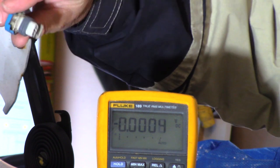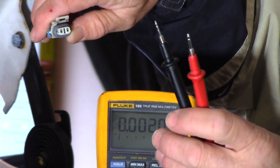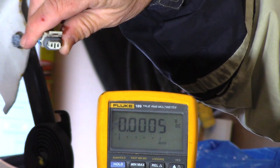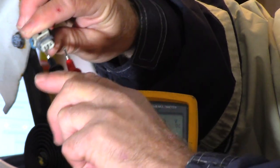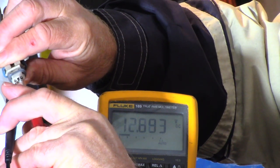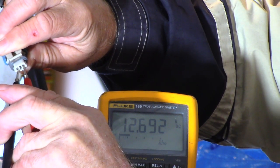First, we want to test to make sure we've got 12 volts at the connector. Without power here, that would of course explain why the light doesn't work. Vehicles are a 12-volt negative ground system, so you can put your negative lead on the vehicle frame anywhere that's not painted or corroded, and stick your positive probe in the red wire. I've got my black lead on the black wire side and the red test lead on the positive side, and as you can see on the meter I have 12.69 volts.